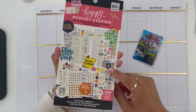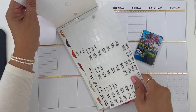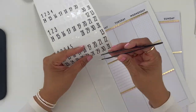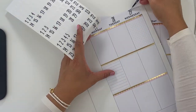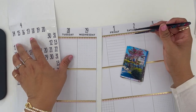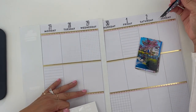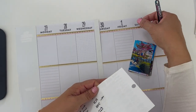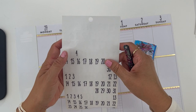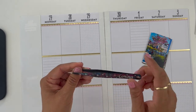I'm going to be pulling numbers out of the Happy Planner Memory Keeping book, and I'm just going to be basic and use the black numbers. The reason I use tweezers to lay down some of my stickers — I promise it's not to be extra. It really does give me better control of placement versus my fingers, because sometimes my fingers get in the way of what I'm trying to line up the sticker with. The tweezers just give me better control and better placement.